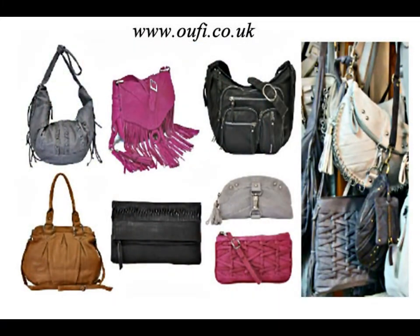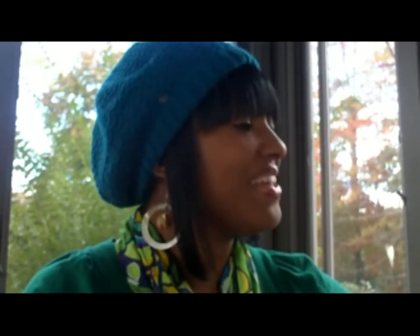I am here today to give you a review on the Oofy London handbag. I have been a fan of Oofy London for maybe two months now, when I was introduced to them online. I was honored to be able to do a review and give away one of the fabulous Oofy handbags. Today it is going to be the Tracy bag, and this here is the Tracy bag.